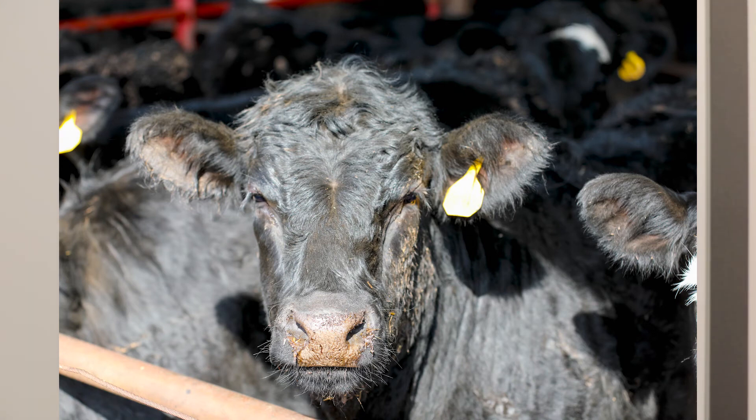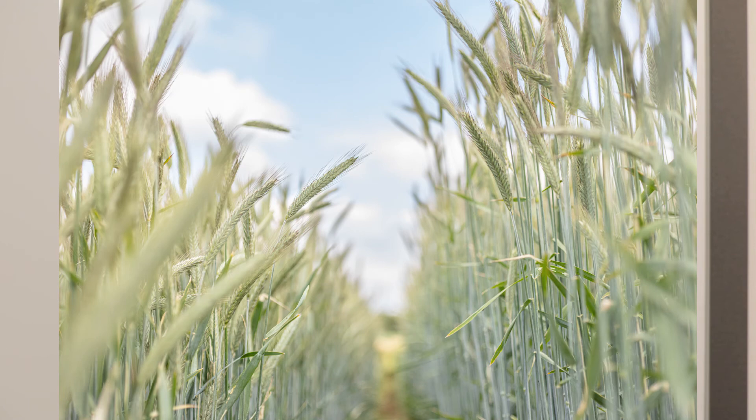Helpful hint for feeding hybrid rye to feedlot cattle: keep in mind that the starch in hybrid rye is actually very readily available and rapidly digestible. So we sometimes recommend, especially in steam-flaked diets, including a little bit more forage in those diets to compensate for that rapidly digestible starch.